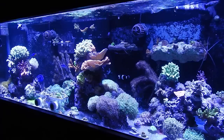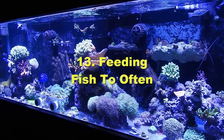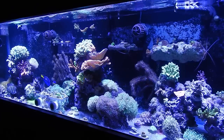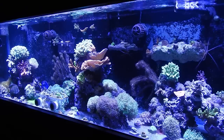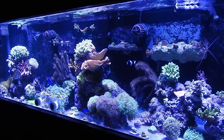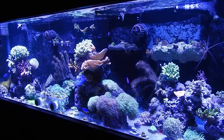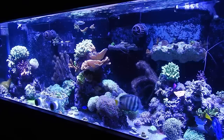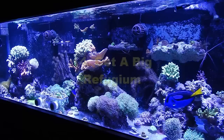Number thirteen: don't feed your fish every time you look at them. I know they look hungry — my sailfin tang and hippo tang come over every single time I walk near the tank. You have to avoid that temptation. Don't feed your fish all the time. I'll do a video on what I feed my fish and the schedule later, but just resist overfeeding.